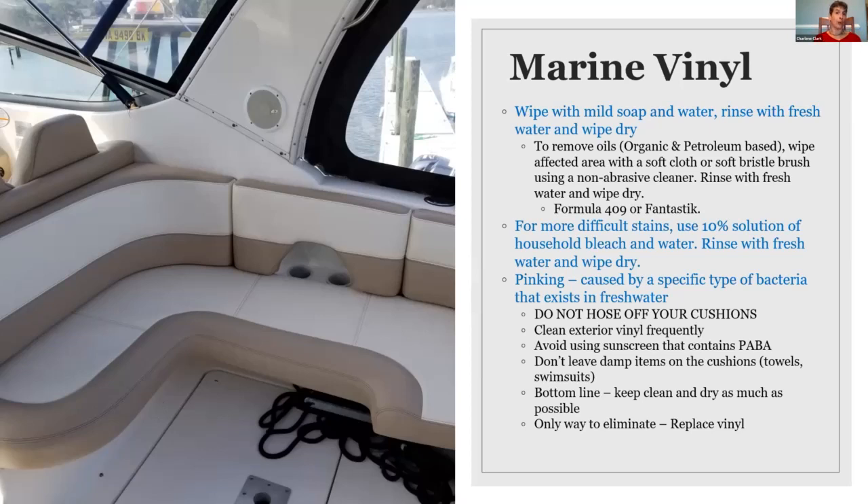The good news is that there are some vinyls now that do have warranties against pinking. Any Naugahyde product is guaranteed against pinking. And Sunbrella just came out about a year and a half ago with a product called Horizon — a brand new engineered synthetic leather with the best warranty in the industry right now. They have a five-year limited warranty on the product itself, plus a three-year warranty against pinking. It's got a beautiful soft hand and a huge variety of colors that match many of the different Sunbrella colors you're familiar with.